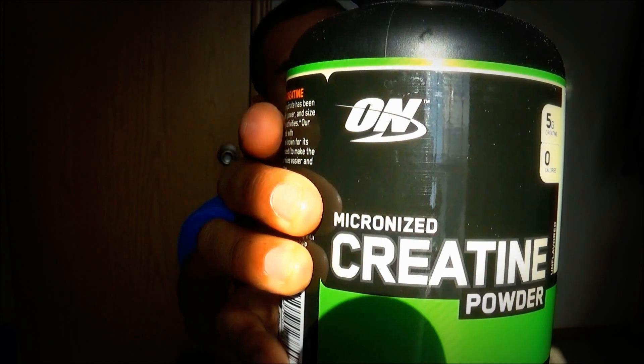Creatine, and specifically this is by Optimum Nutrition, micronized creatine powder, creatine monohydrate. It's important that I say monohydrate, because there's a liquid form of creatine and different variations. Creatine monohydrate is the purest and the cheapest. Other companies mix too much stuff with creatine and don't even use monohydrate, which is the one all the research has been done on. This one is 114 servings, you could pick it up for around 20 bucks at bodybuilding.com, GNC, or vitamin world. Just make sure you're getting creatine monohydrate.